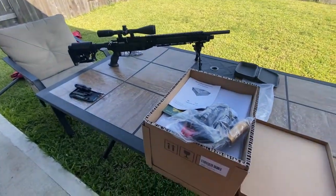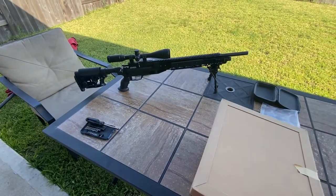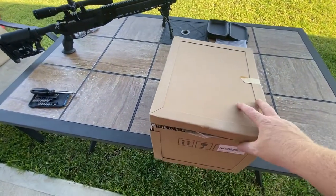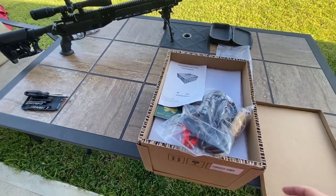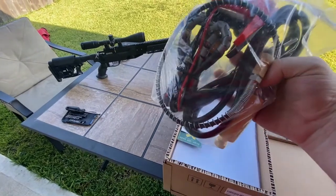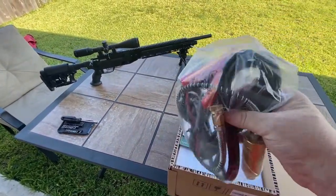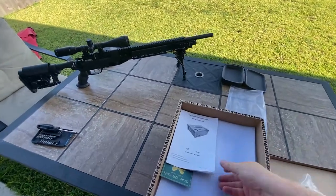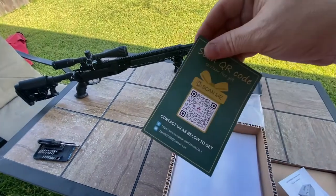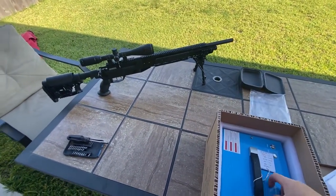All right, so it comes in a box — almost crated, it's kind of weird. Take the lid off: looks like your air hose, 12-volt cables, and your wall cable are all in one package. There's an instruction manual, and a QR code to scan for a review — though those things hardly ever work.